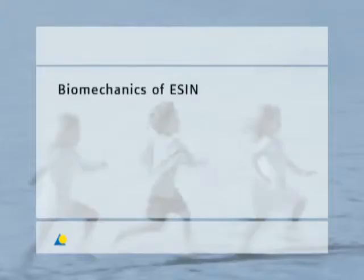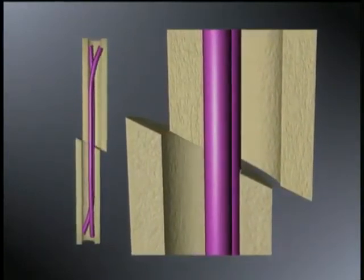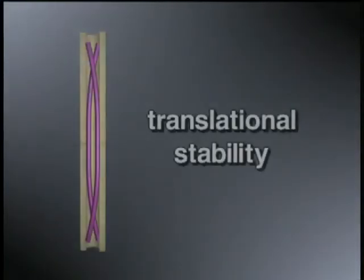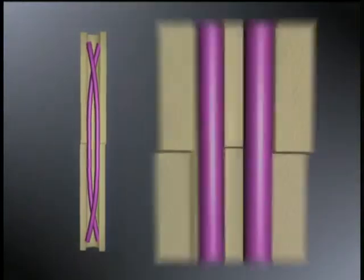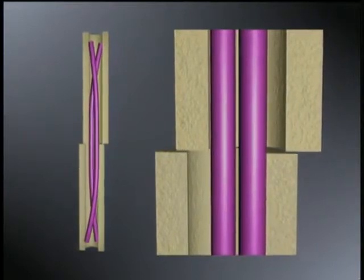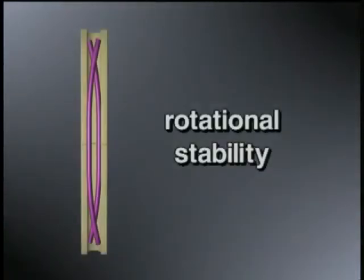The biomechanical principle of ESSEN is based on the symmetrical bracing of two elastic nails inserted into the metaphysis. Each nail must be supported at three points in the bone. This leads to three biomechanical properties: axial stability, translational stability, and rotational stability.